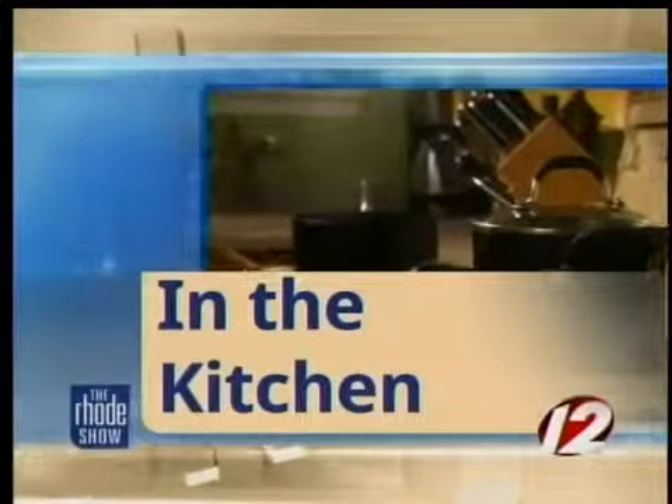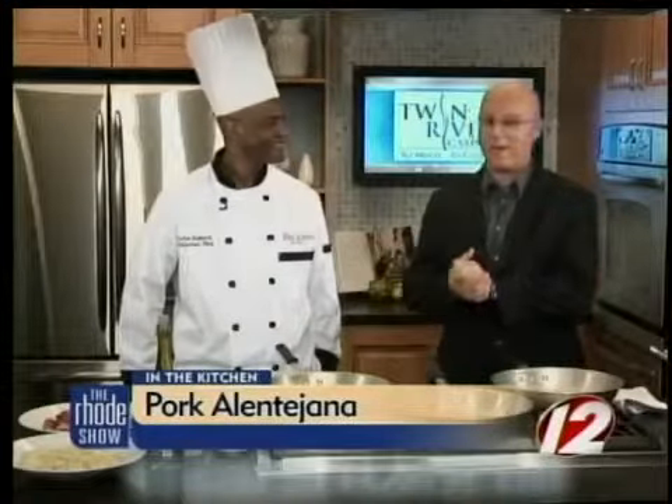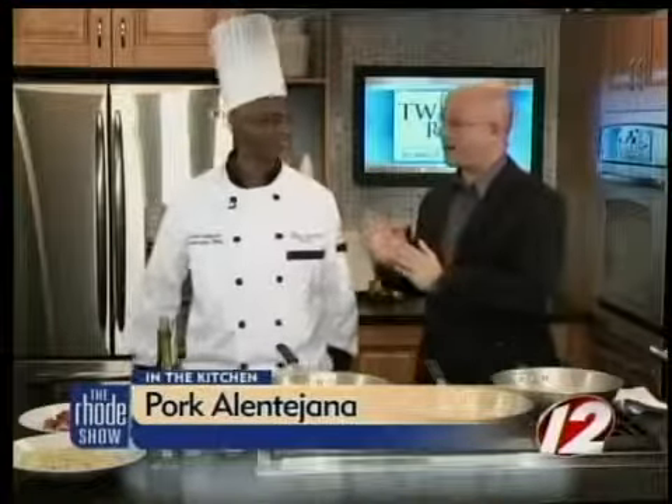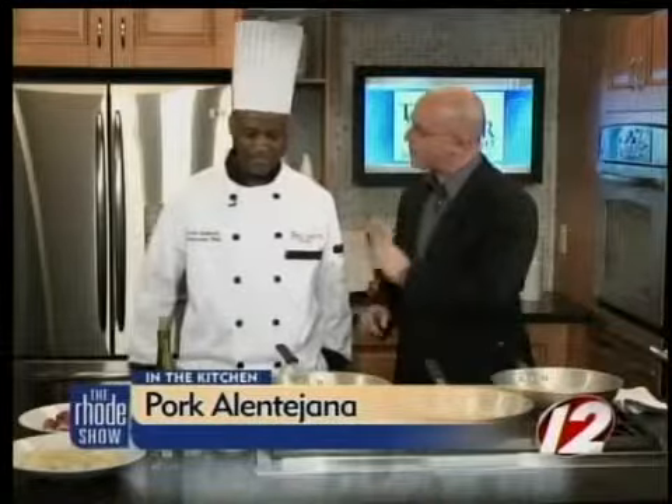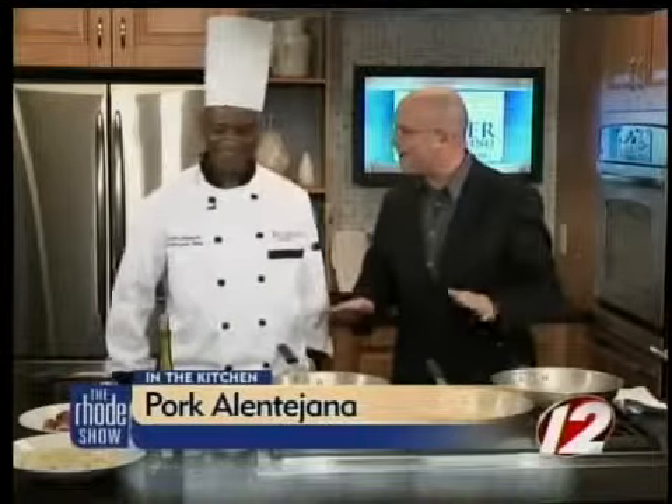We are in the Roadshow Kitchen this morning with Chef Carlos De Mora from the fabulous Fred and Steve's Steakhouse. We're making Pork Alentejana. Now let's take a look at some of the ingredients we have to make this great dish. You know it's a great dish when we have three pans out and everything's getting ready to go.